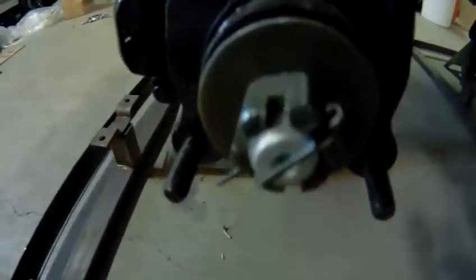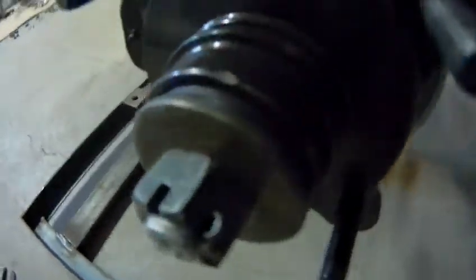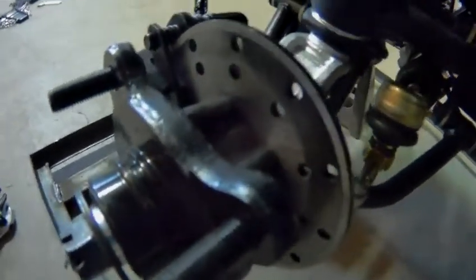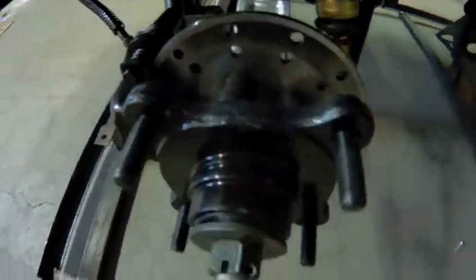It's also very much the same for a standard hub assembly when you look at a bearing assembly. This is a smaller version of what's on most vehicles today that have disc brakes.